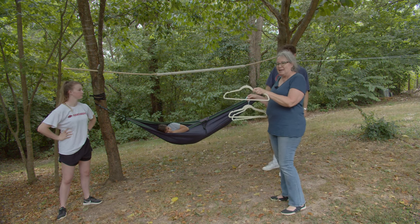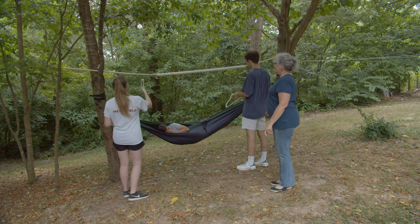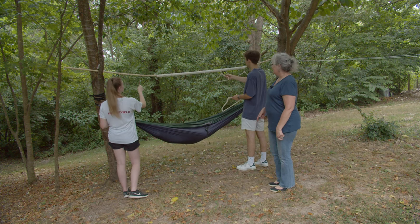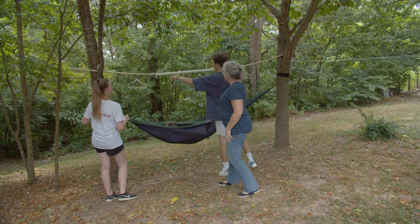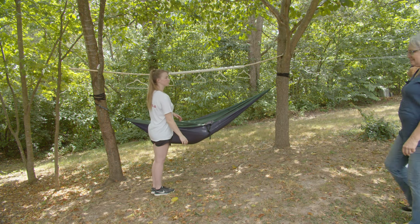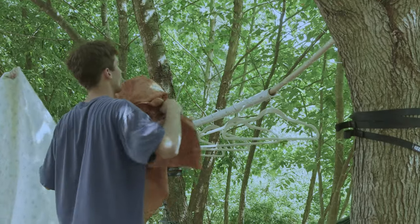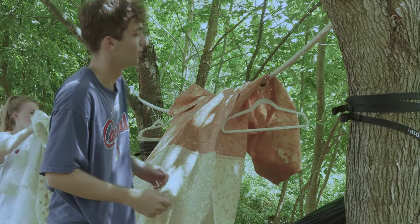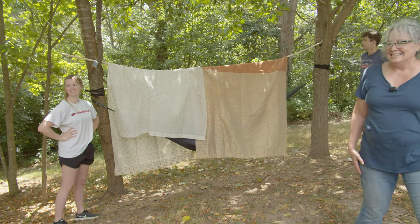We're going to hang some hangers off this pole to help spread the fabric. The number of pieces you'll need depends on how far apart your trees are and whether you have some blankets or sheets you could use — remember to ask your parents first. Thanks for joining us everyone. Hope you had a great time. We hope you get out there and enjoy building your own fort in your neighborhood or your own backyard.